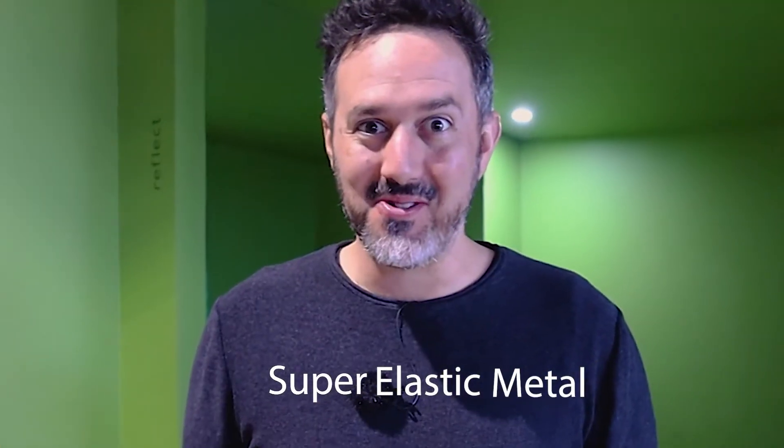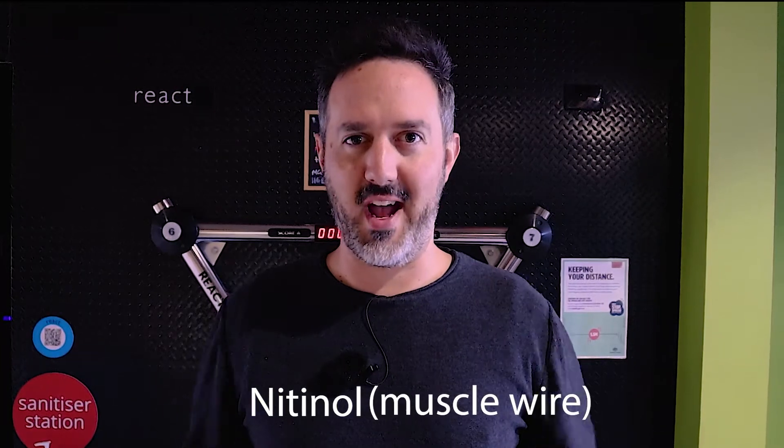Hello you lot! Have you ever wondered if there was a metal that was so elastic that you could screw it up into a ball and it would reshape itself back how it was? A super elastic metal? Well there is! It's called nitinol, sometimes called muscle wire. We've got some here and we're going to show you how it works.